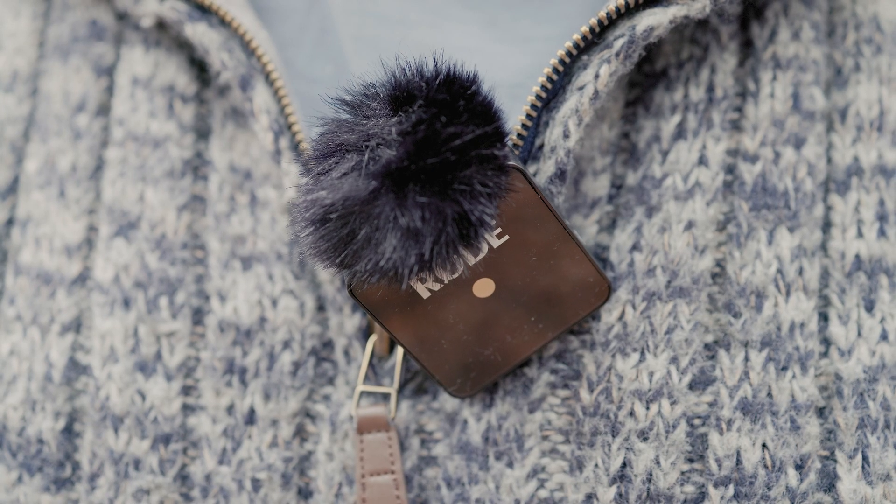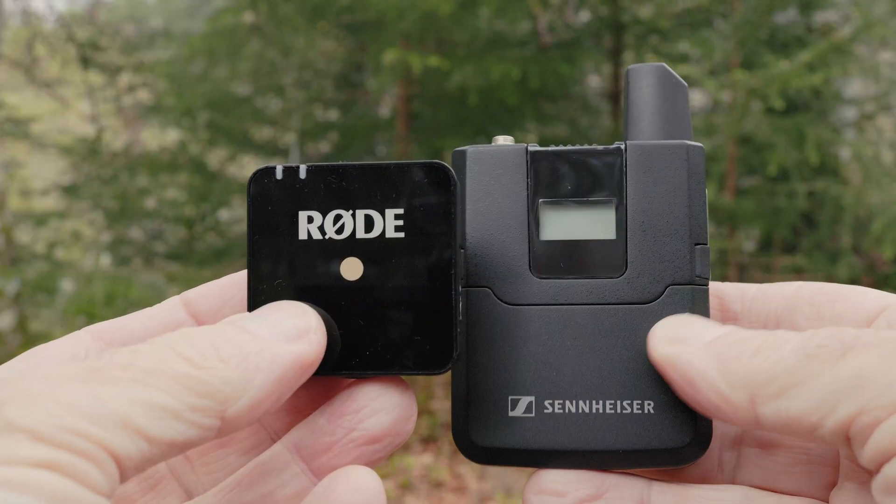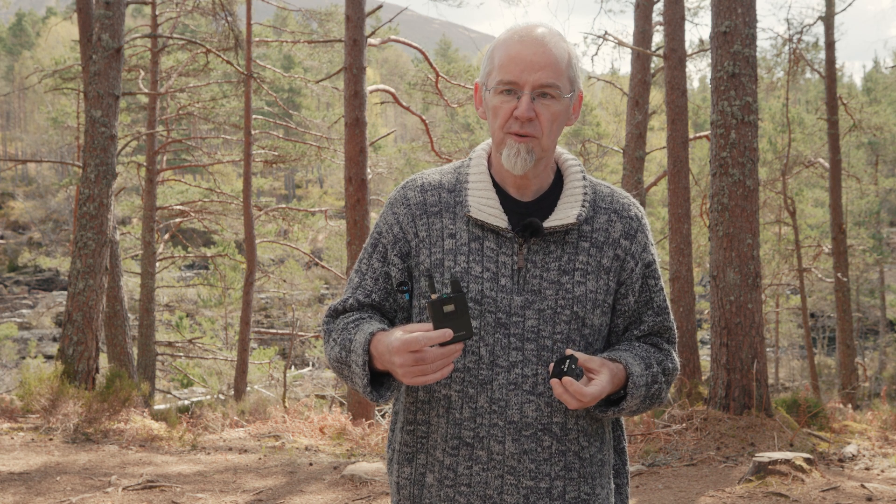I'm a relatively recent convert to wireless mics since the whole business of licensing and frequencies was just a bit off-putting. But then the Rode Wireless GO came along and offered easy setup on a license-free band, so I got one and filmed the whole of my field recording course with it. It's been great, but I was curious to see how a more pro-style system would compare. So after seeing some good reviews of the Sennheiser AVX-MKE2, I thought I'd give it a try. Here I'm going to share my thoughts and some sound samples.